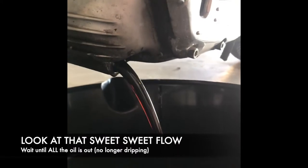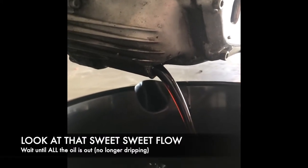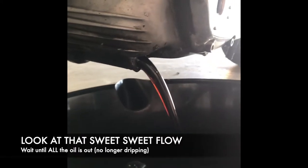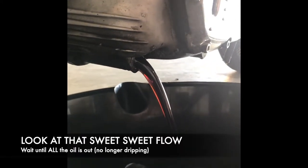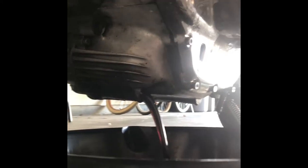And here we can see, because we allowed the bike to warm up for five minutes, the oil is running nice and smooth and clean out of the bike. So let's let that work its way out and then we'll get on to the next step.